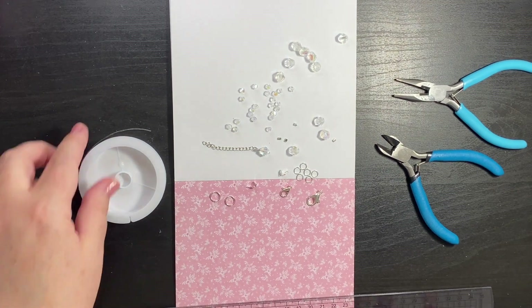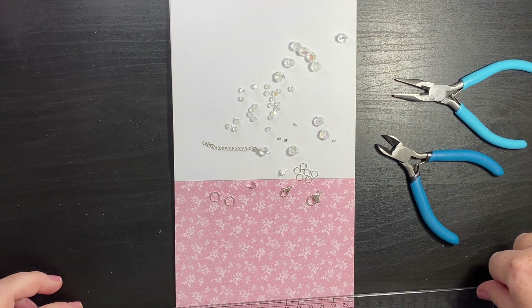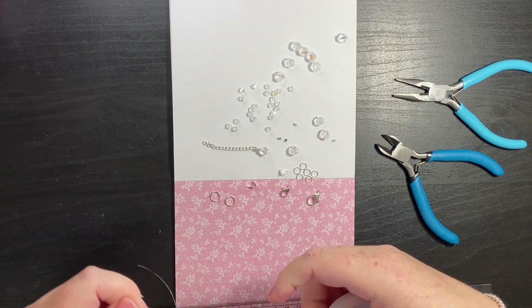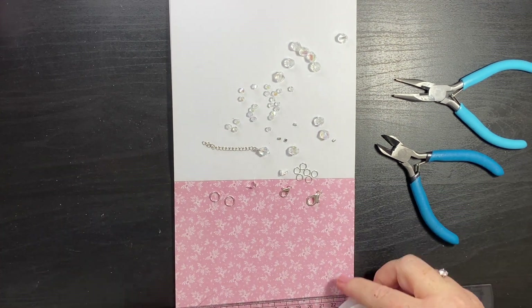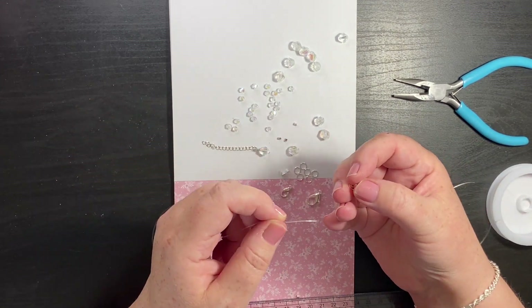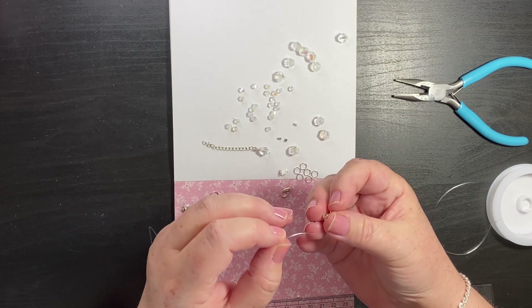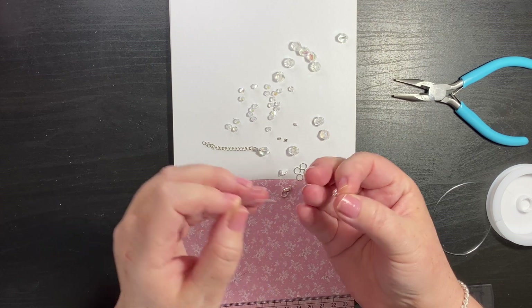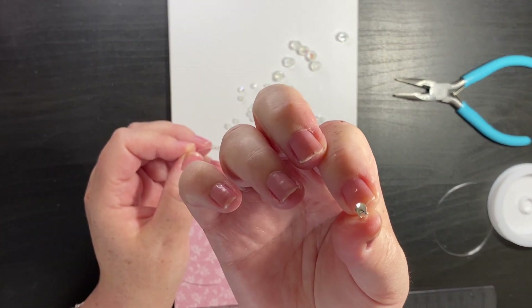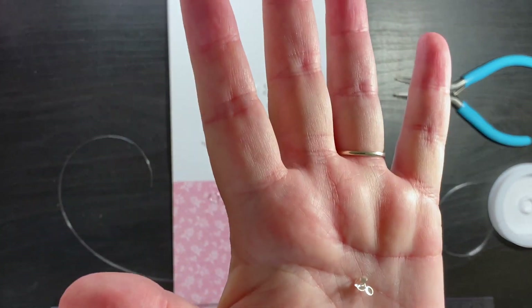First of all I'm going to measure 12 inches of elastic thread. I am using 0.8mm. First of all we are going to thread through the tiny hole on those. Let me show you a close up of what they are like.